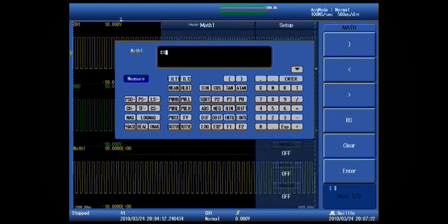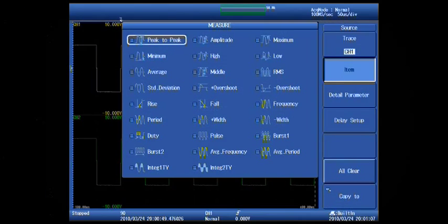And unlike most data acquisition systems, you'll be able to make measurements and analyze your data without taking your data offline.